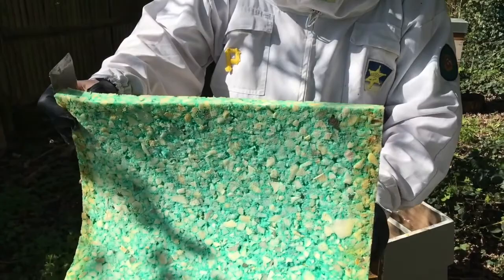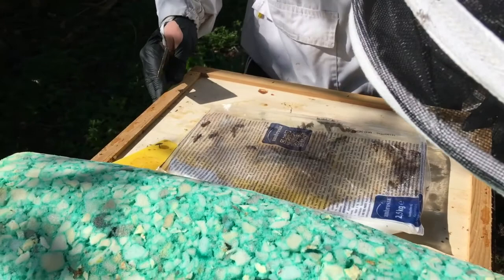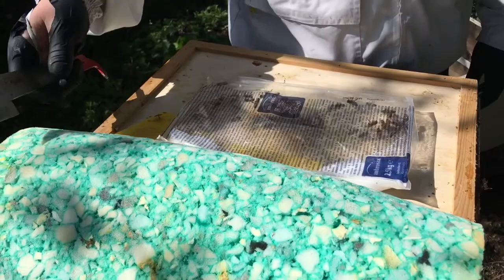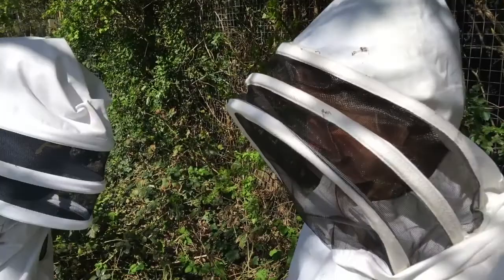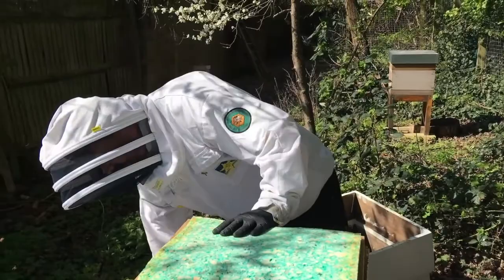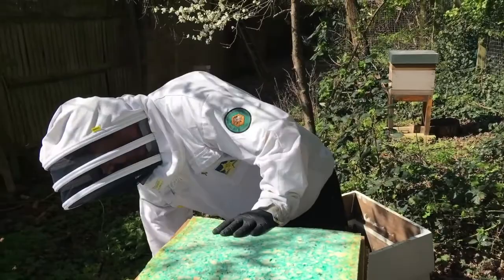I'm just going to leave this on here, because otherwise I'll throw it away. It's just this candy — overwinter candy. Some is left here. It's like a wedding cake — just sugar, like icing. What a great diet. I don't know what I'd look like if I was eating wedding cake every day.